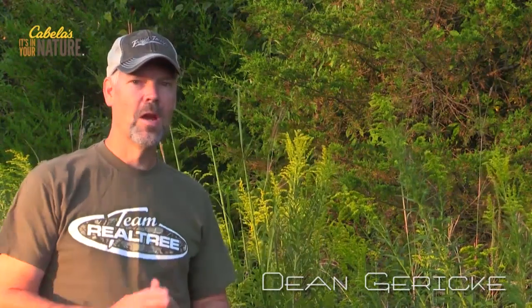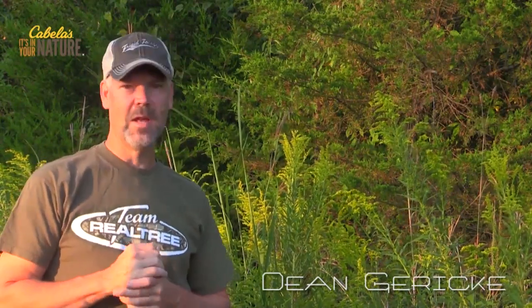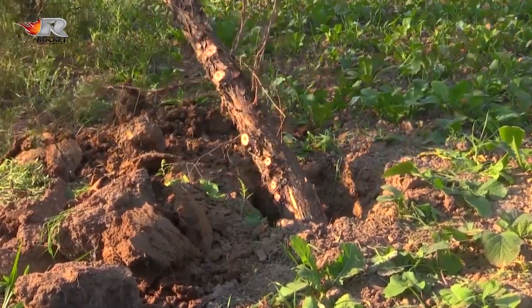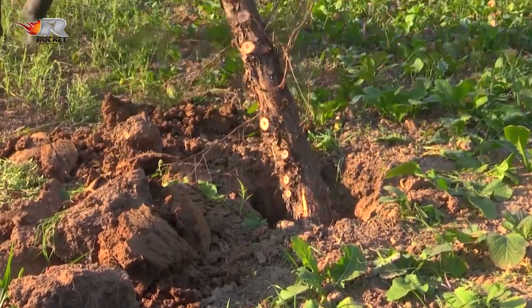Welcome to Midwest Whitetail the Great Plains show. Dean Gierke coming to you from northern Missouri. Today's project is a unique one. This will be the second tree that I've planted this summer, and you might be wondering why are you planting trees in the middle of summer.